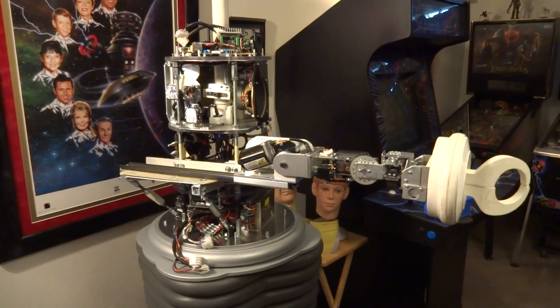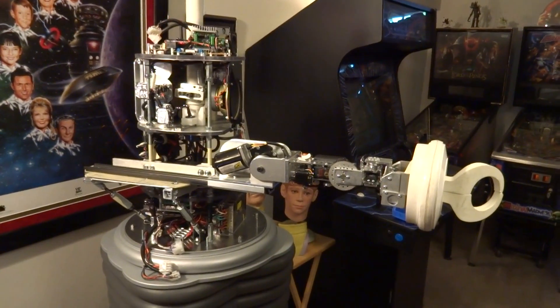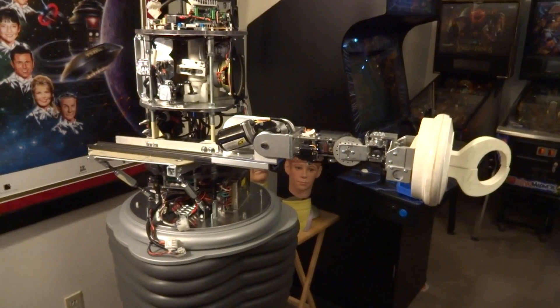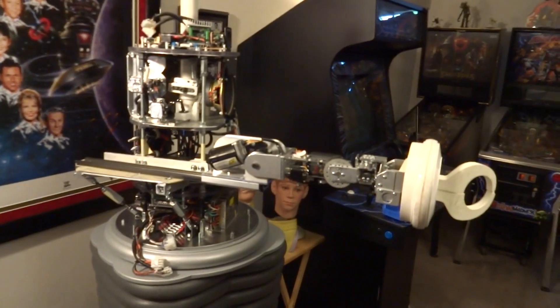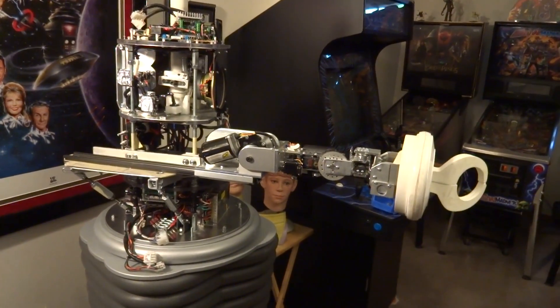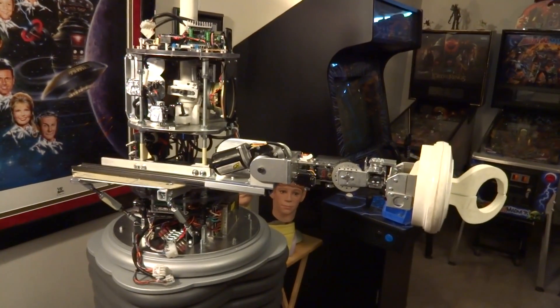Hi, this is Dave Shopeus. This is my second part of my arm build update for my Lost in Space B9 robot. I had a few people ask me about how this thing worked with the torso off, how I could get the torso off with it in place, and how I can put it together. And the answer is no, you really can't take the torso off with this thing in place. It's just too big.